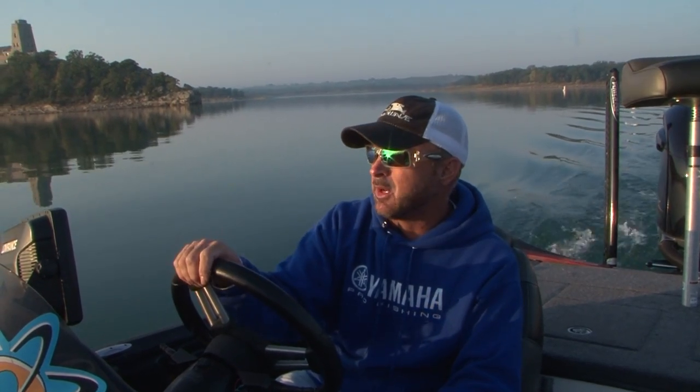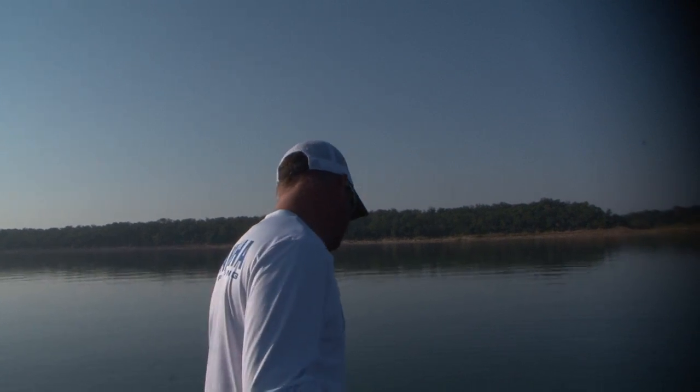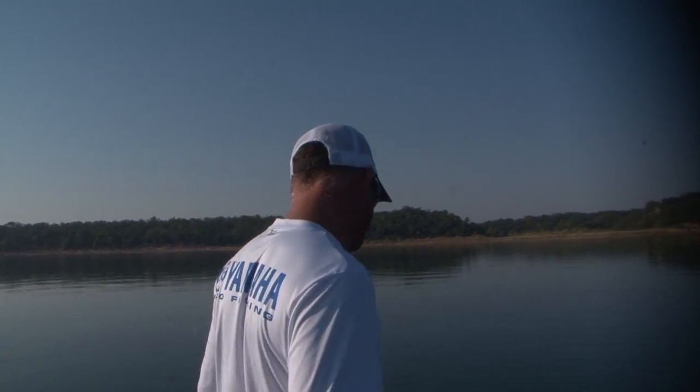At some point what I'll try to do is find all the bait out in the middle of the lake, crank my Hydrowave way up, and hopefully get the bait around the boat so they'll come up schooling. It's early fall and the fish are pretty suspended, so one of the really good ways to catch them on a lake if you have any clarity is just vertically dropping on them.